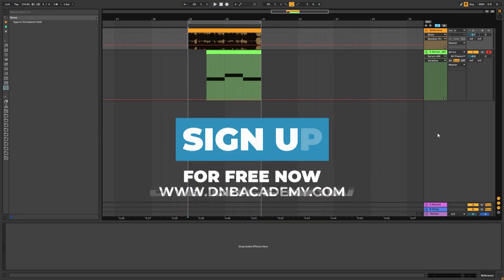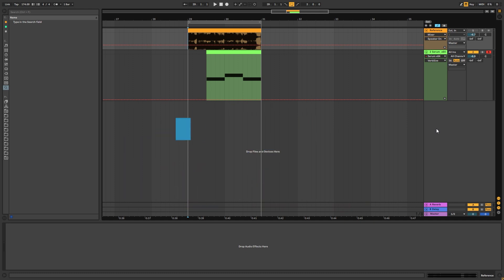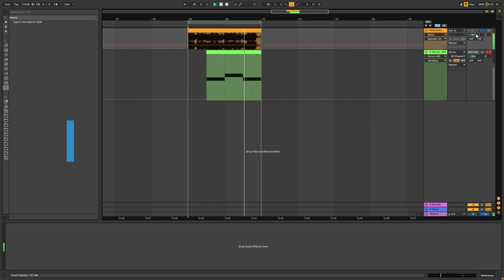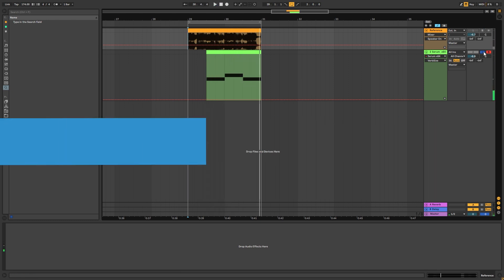Hi, this is Paolo from the NBAcademy, and in today's video I'm going to be showing you how to make basses like the ones in the track Swag by Dizzy Briggs. This is the original track, and this is the bass we're going to be making.